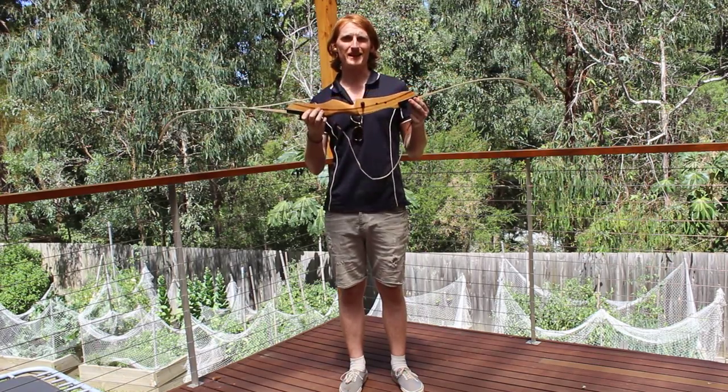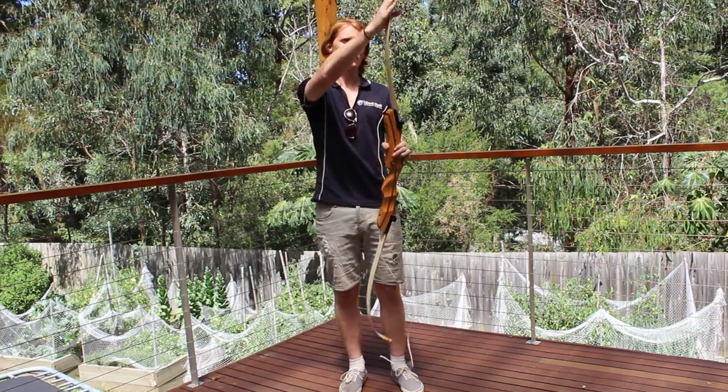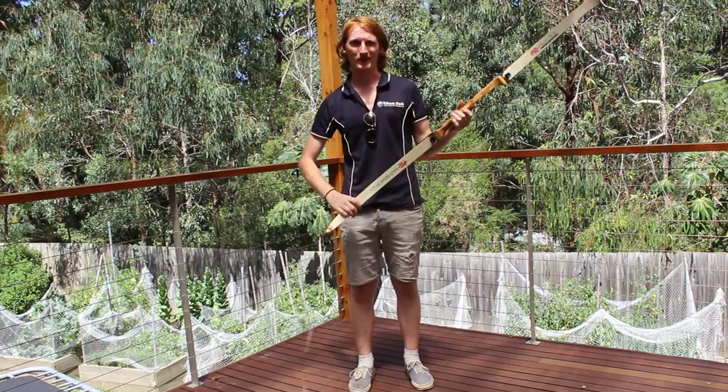Hey guys, these are the recurve bows that we use at Time Out Adventures. The reason they're called a recurve bow is because the arms actually bend backwards. You'll see that in a moment when it is strung.